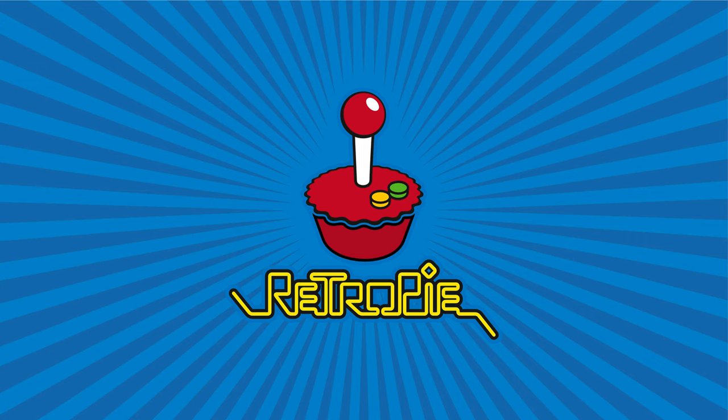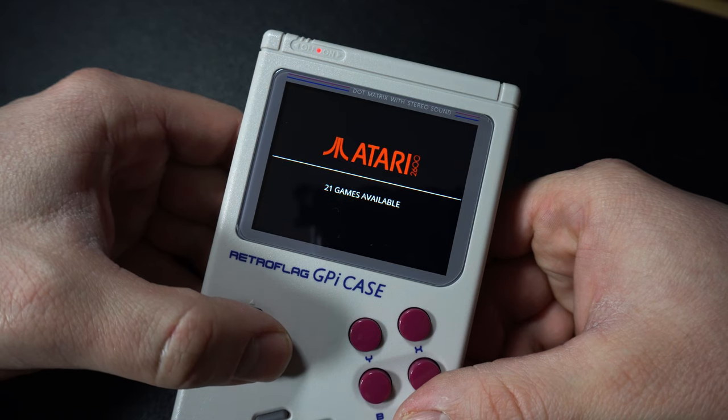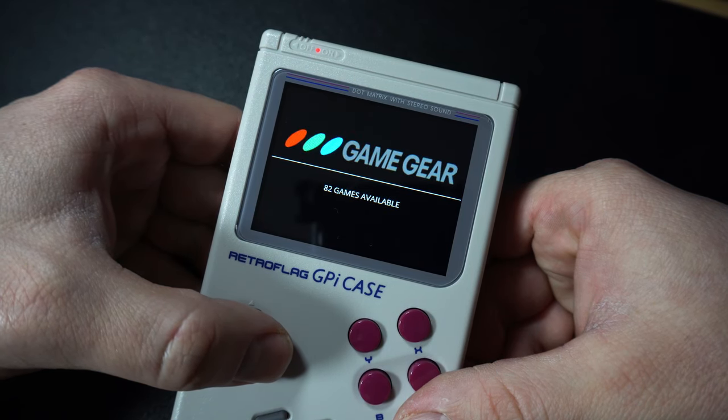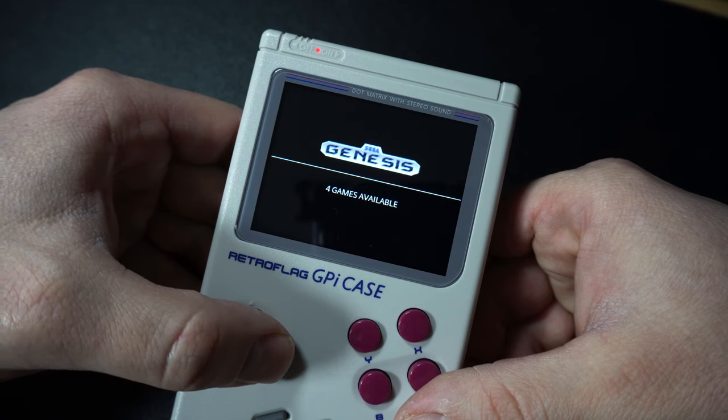Now let's talk about the software. The Raspberry Pi runs a special flavor of Linux called Raspbian. Most people that get a GPi Case are going to use RetroPie to run their games. RetroPie and EmulationStation are an easily configurable, great-looking front-end built on Raspbian to make it easy to play games. It's pretty straightforward, with lots of documentation online. The RetroPie website, wiki, and forum are really great resources — I'll put a link in the description. Personally, I like it — it's clean, simple, and I love the ability to customize it by building your own themes.